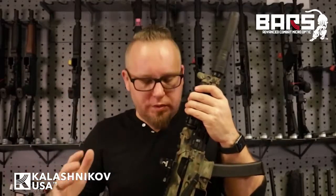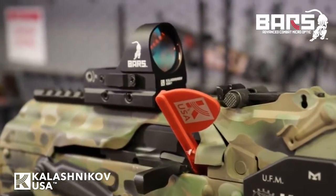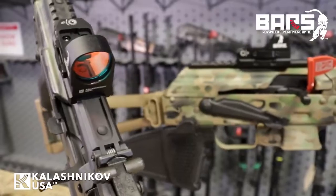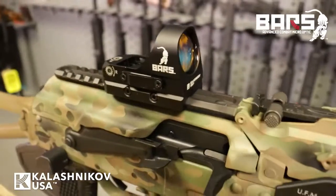One of the most notable features about the BARS Reflex Optic is the huge 26mm objective lens. It gives you a really wide field of view, extremely fast for target acquisition, and is extremely versatile in just about any shooting style that you engage in.